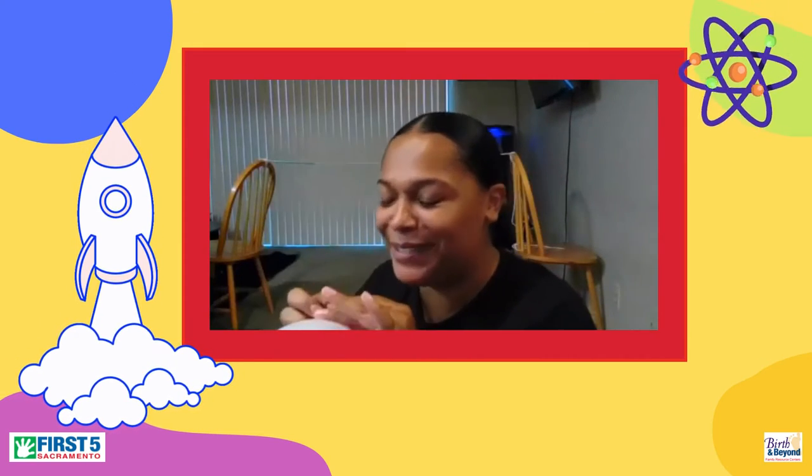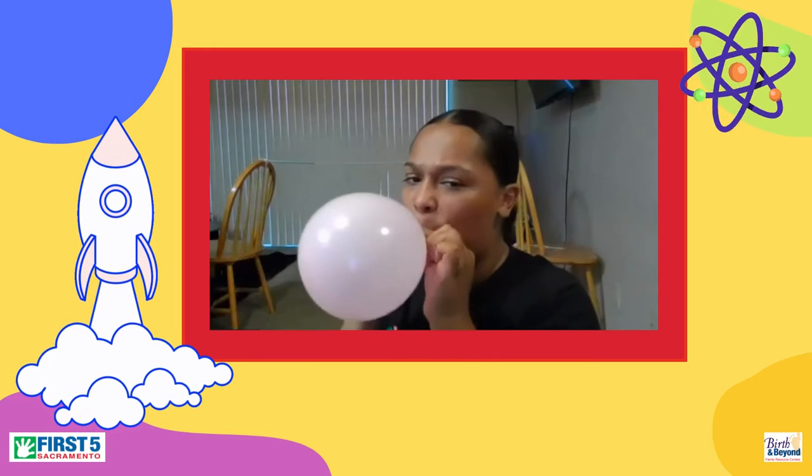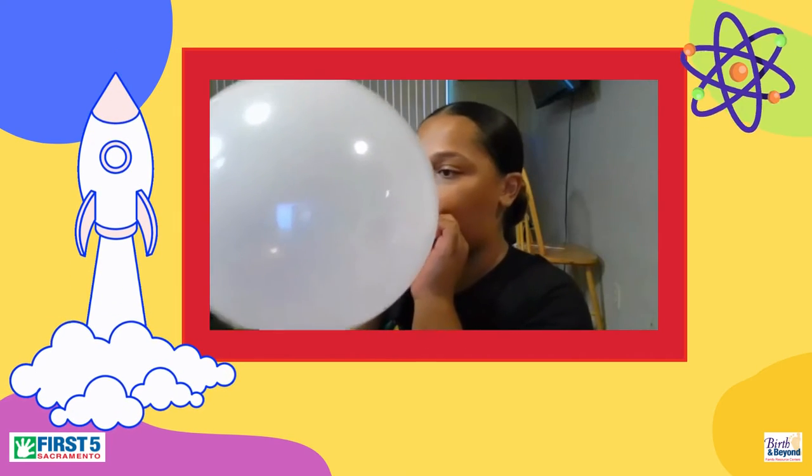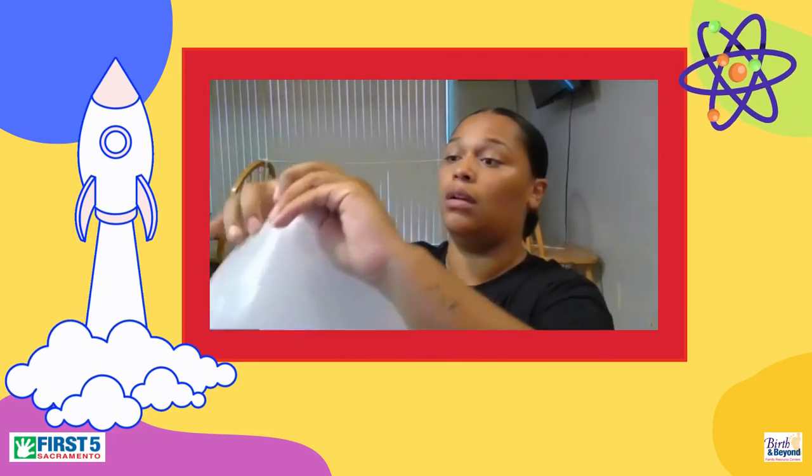So once you have your string in place with your straw on it, we're now going to blow up our balloon. Take a moment to do that. Blow it up as much as you want, but you should get a lot of air into your balloon. Once your balloon is filled with air, we're going to twist it and put our clothespin on the end, just like this, so no air is coming out.